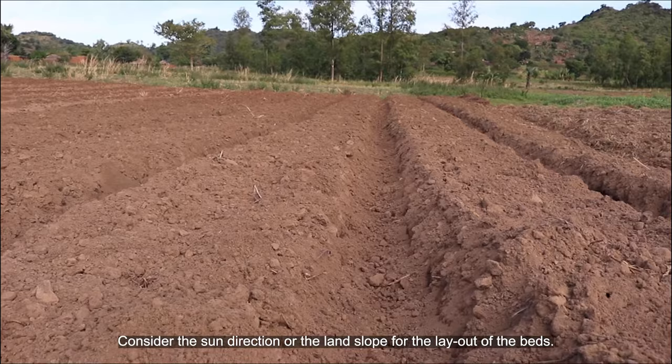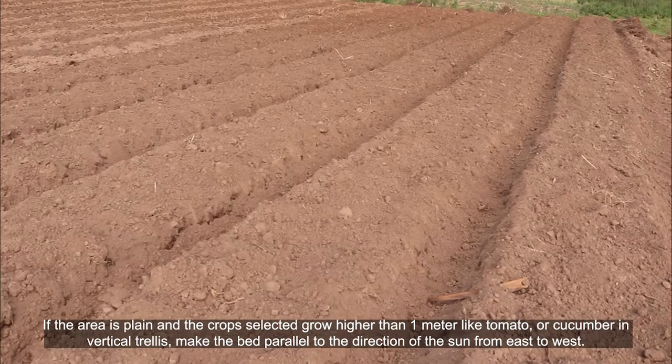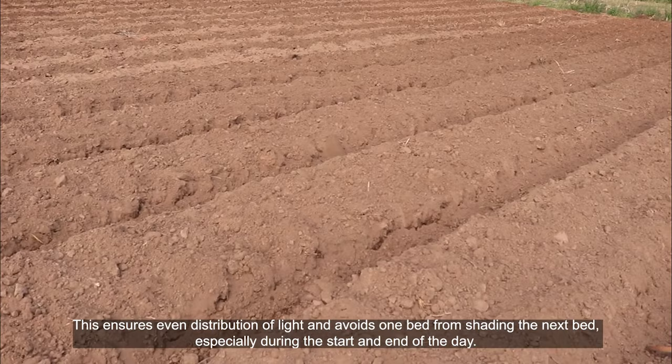Consider the sun direction or the land slope for the layout of the beds. If the area is plain and the crop selected grows higher than 1 meter, like tomatoes or cucumber on a vertical trellis, make the bed parallel to the direction of the sun from east to west. This ensures even distribution of light and avoids one bed from shading the next, especially during the start and end of the day.